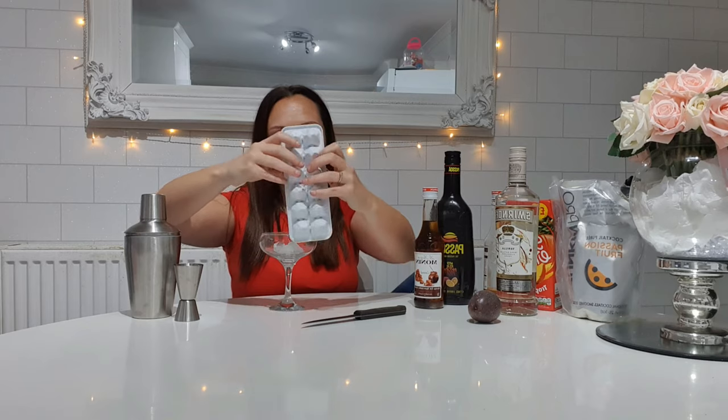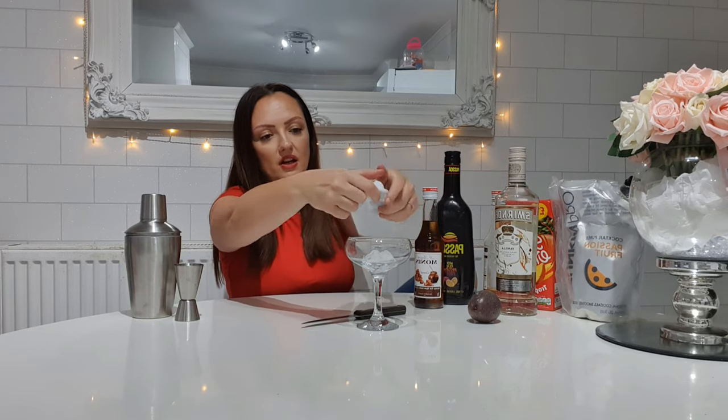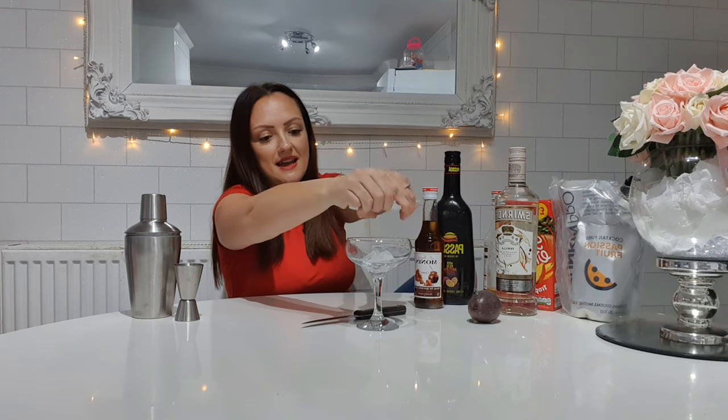Okay, so the first thing we're going to do is pop some ice into our glass. This is an actual martini glass that I picked up from Home Bargains — they are literally like 29p, so these are an absolute win. If you want that special look, you need to do this. The first thing I'm going to do is pop my ice in there to cool my glass down.